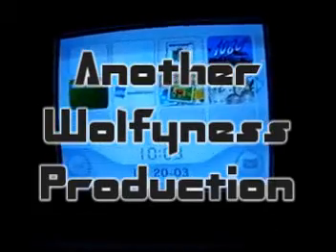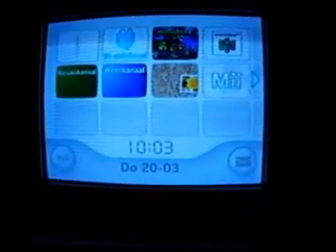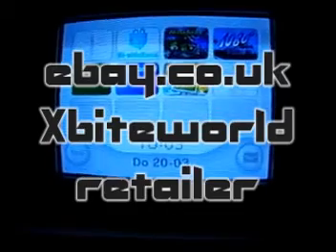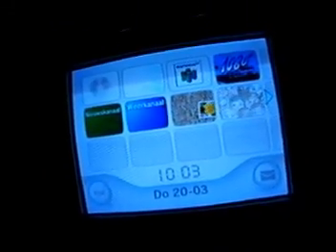Hey everybody, I'm making this video for my Dutch homies. As you can see, we have booted up here. We have Super Smash Brothers Brawl from the USA, and here we have a Freeloader. I imported them both in a package deal from a user on eBay called XByte World — really good seller, so I recommend buying from there.